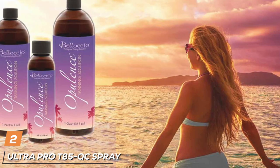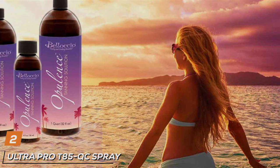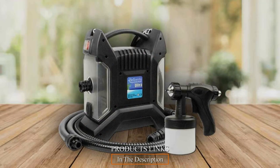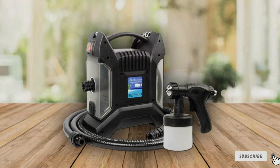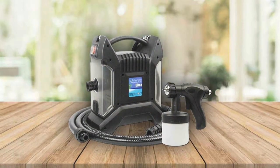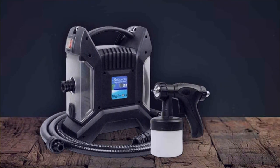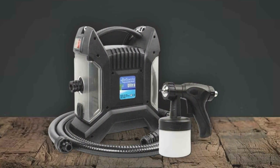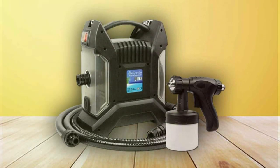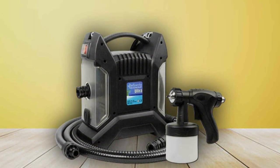Number 2: Ultra Pro T85 QC Spray Tanning System redefines excellence in the world of spray tanning. Its design is a testament to the brand's commitment to delivering superior quality and effectiveness. The machine boasts an advanced quick-connect system that simplifies setup and cleanup, making it a favorite among seasoned professionals and novices. Quality-wise, the Ultra Pro T85 QC doesn't disappoint — it features a high-grade stainless steel needle and nozzle, ensuring precision and durability. The powerful turbine engine guarantees an even, flawless application across the board.